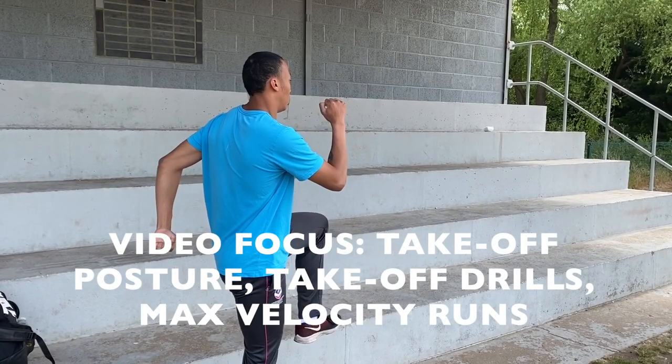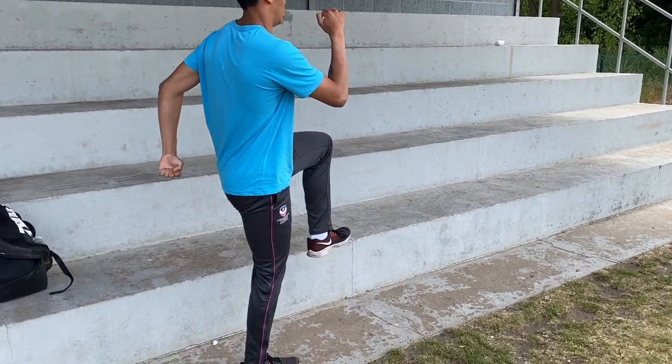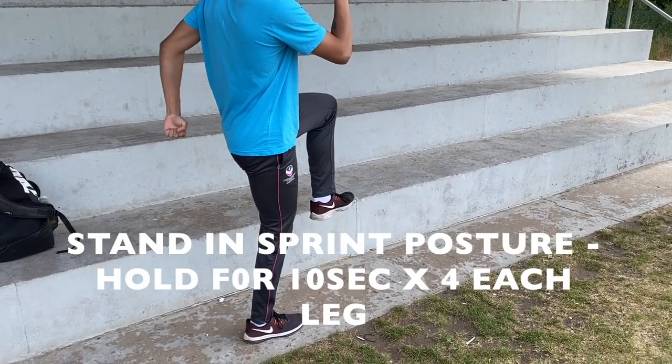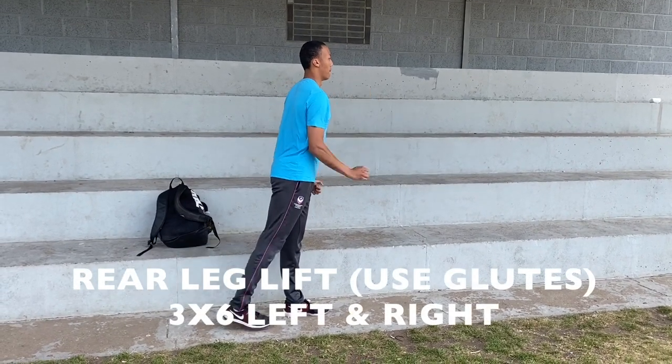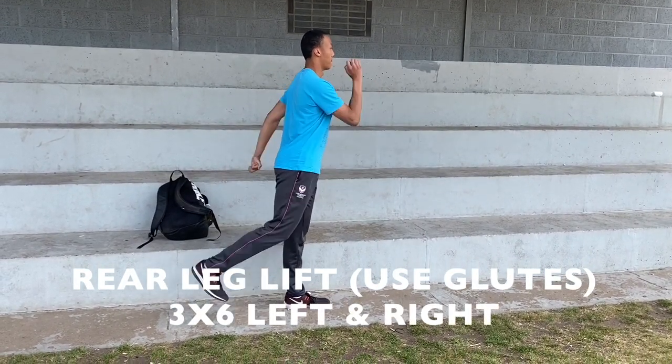After a warm-up, we'll often start the session with some hold-in-place postural awareness drills. You'll have seen many of these in other videos, but it's important to continue to keep doing them throughout the training year.